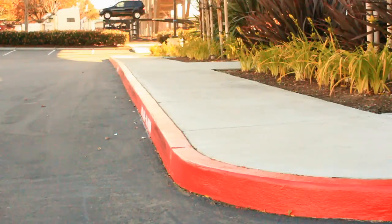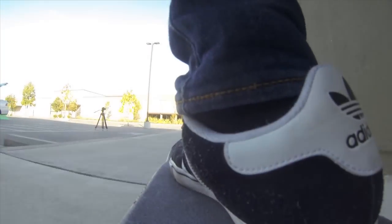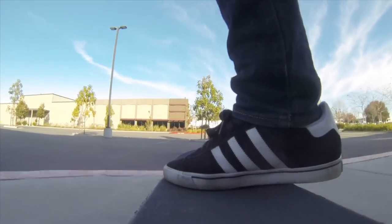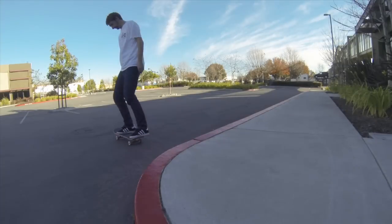Here's the classic red curb. You can see as I approach the curb, I lift up just enough to keep the tip of my board in the air and be able to go off nice and smooth. Basically what you want to do is keep your board level as you drop off the edge.